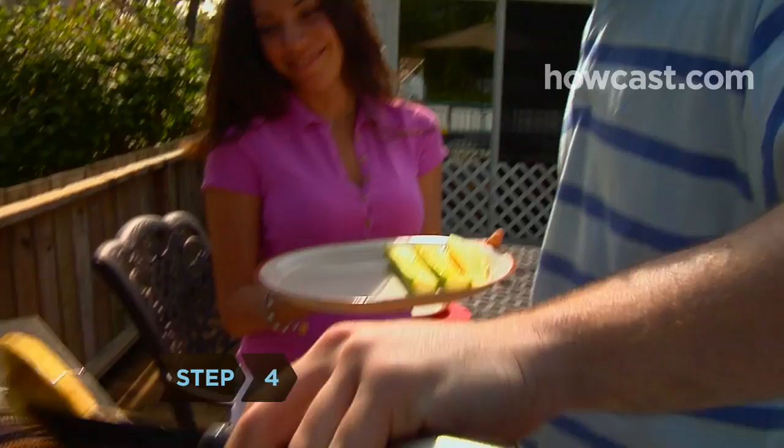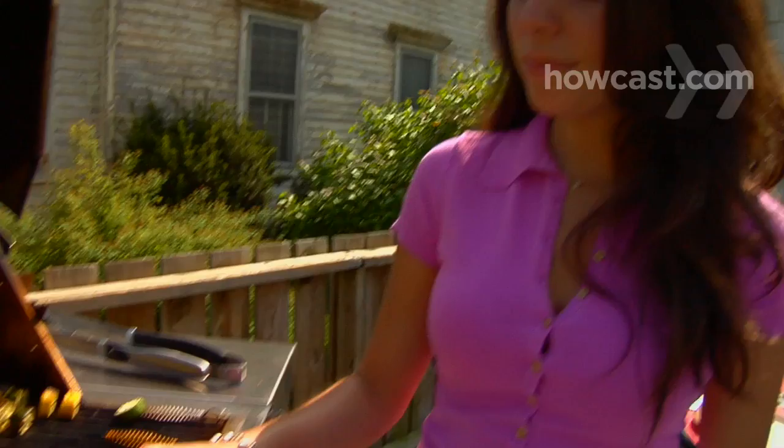Step 4: Grill the halves or chunks for two to three minutes per side, turning once. Test for doneness by piercing with a fork. If the tines go in easily, you're good to go.